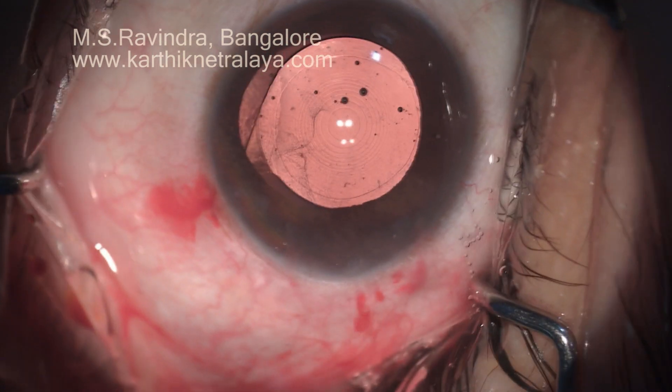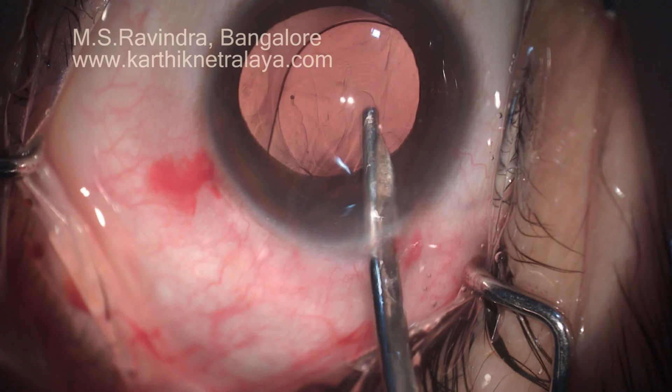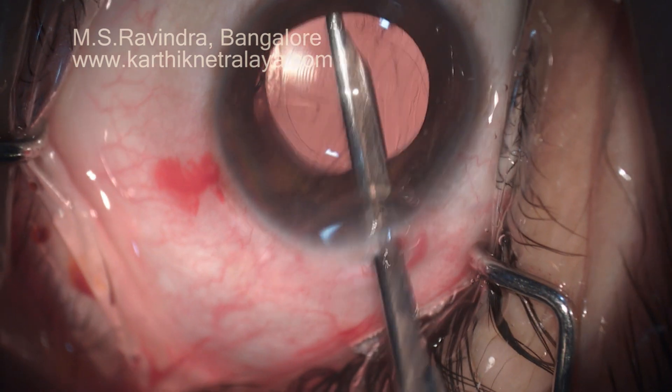The IOL is rotated in the bag, positioned such that the haptic-optic junction is at the horizontal meridian. This minimizes dysphotopsia.